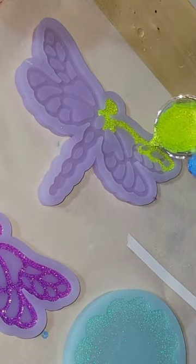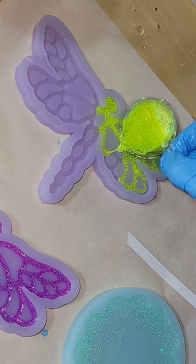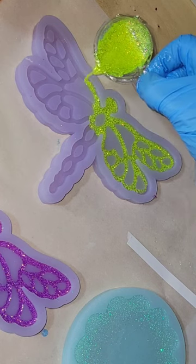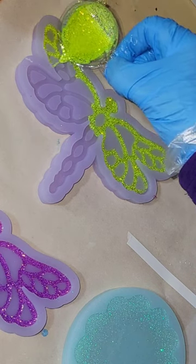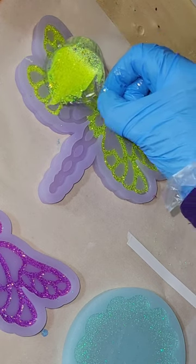Let's make a holographic resin dragonfly. Here I'm going in with some fluorescent yellow glitter mixed with clear resin, and I'm just carefully going in and filling in the line details of the silicone mold. We're going to be pouring this one in two layers. I'm going to let this first layer dry.